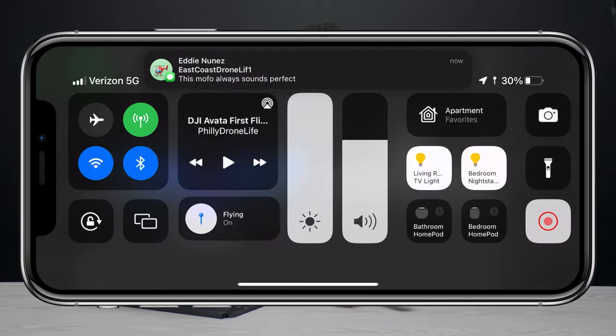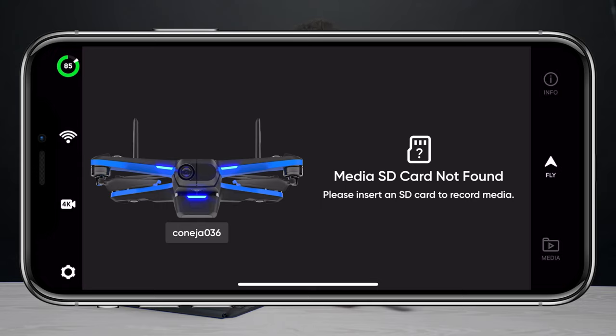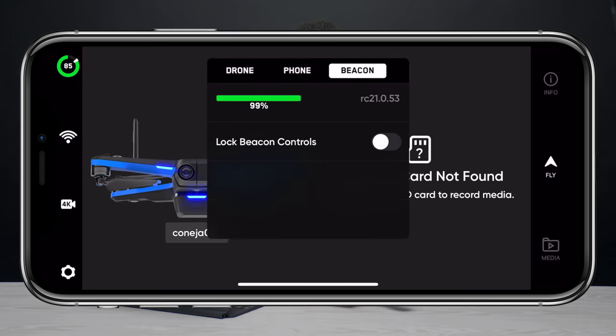Moving on to a smaller change: Skydio has also added a function to lock the beacon controls from the app on your phone. Go to settings, select beacon, and then turn on lock controls. This way you don't accidentally change the controls of your drone when the beacon is in your pocket or backpack.